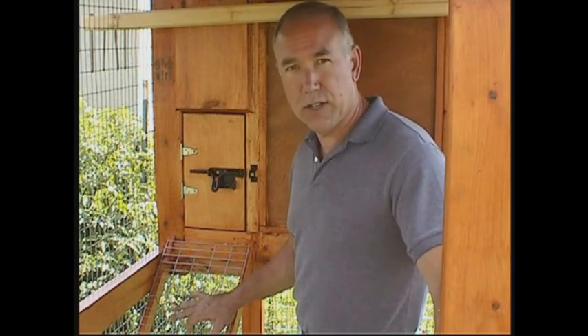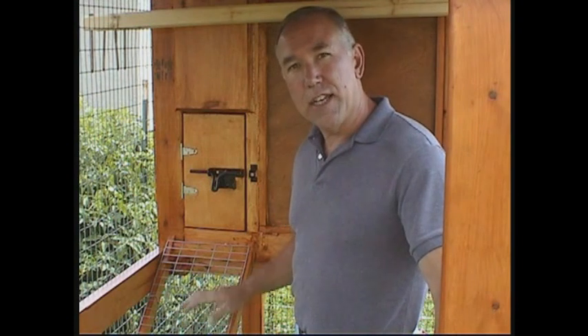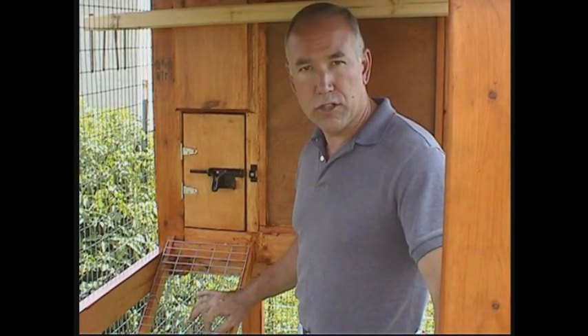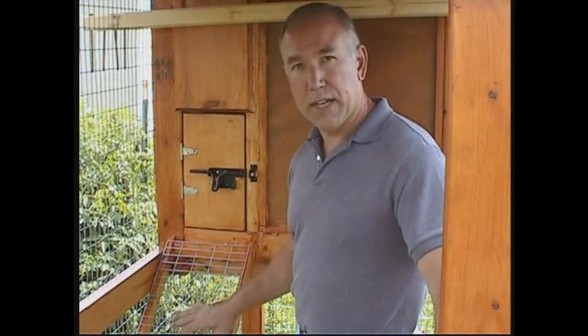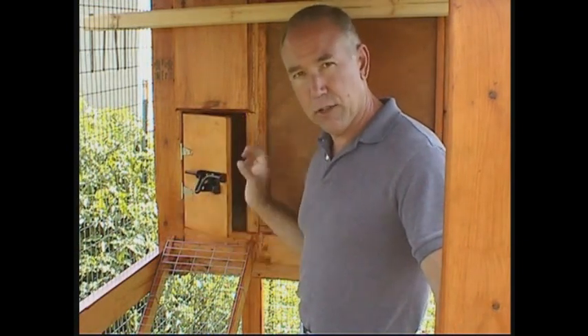The portable coop is completely enclosed except for the bottom, so chickens can scratch the soil, eat bugs, and eat greens. However, the enclosure doesn't fully protect them from predators at night — weasels and smaller predators could come through openings. The nest box area, which also serves as their perch and roosting area, provides protection through the night. If a predator got through the screen or wire wall or even came underneath at night, your chickens will still be safe inside — close it just as you would any other chicken coop.